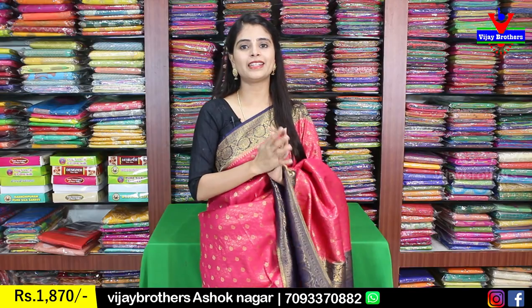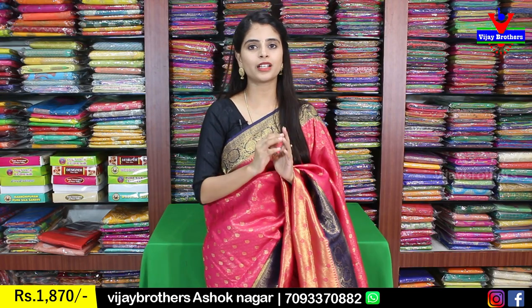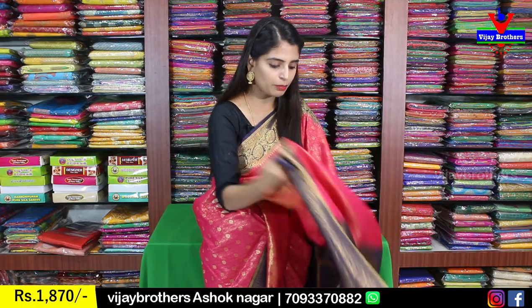The price is ₹1870. There are multiple colors and options available. The colors may vary slightly in weaving style. You can change the blouse, but it comes with a plain blouse included.